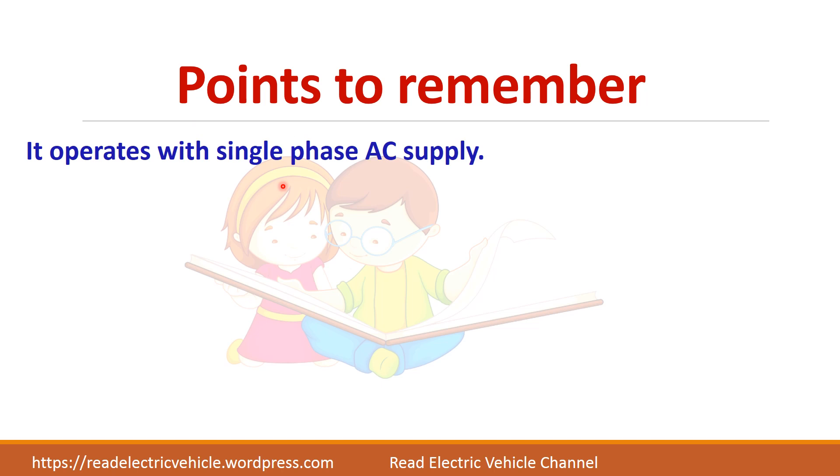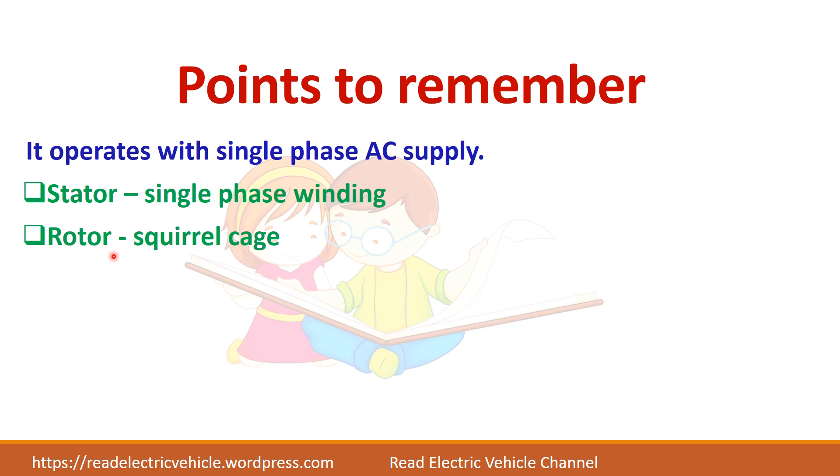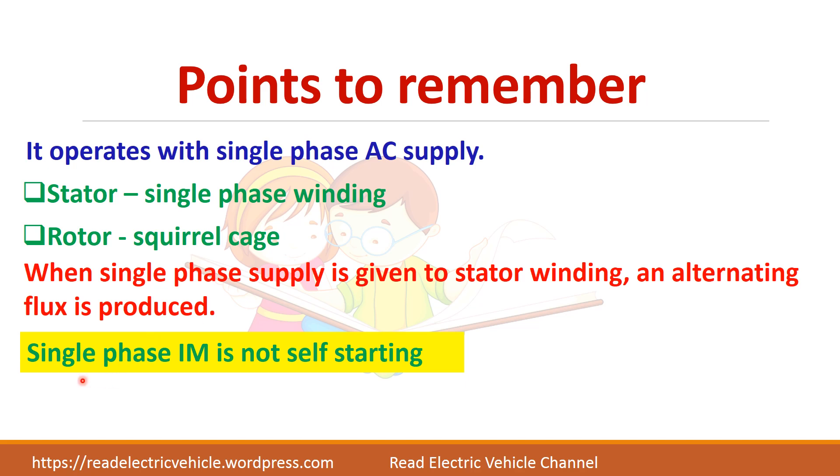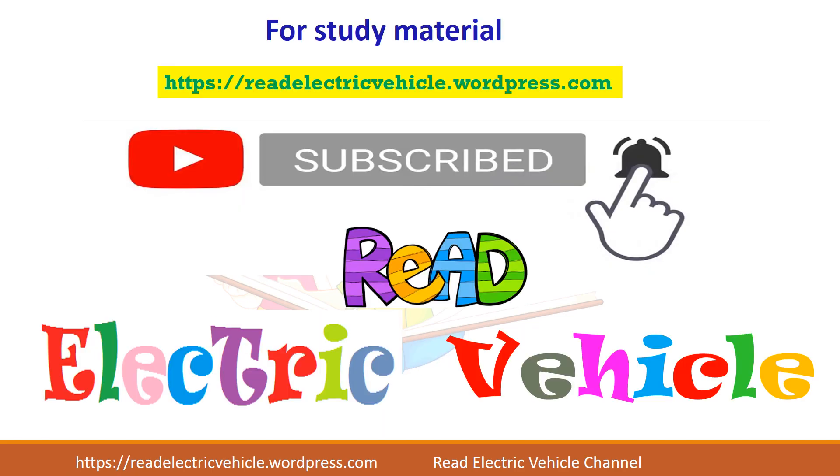The key points to remember: the single phase induction motor has a single phase winding in its stator and the rotor is similar to that of a three phase squirrel cage induction motor. When single phase AC supply is given, alternating flux will be produced, and therefore single phase induction motor is not self-starting. Thank you, and if you liked the video, please subscribe to the Reed Electric Vehicle channel.